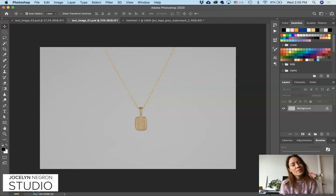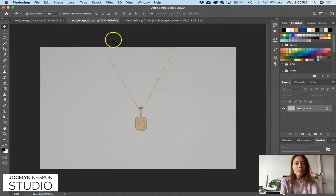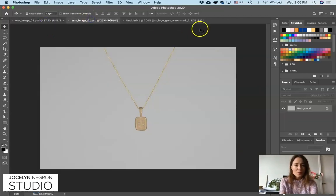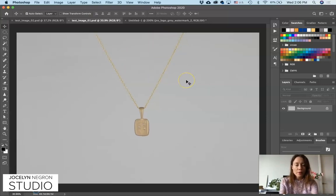Hey everybody, this is Jocelyn Negron from Jocelyn Negron Studio and today I'm going to do a very simple necklace editing tutorial in Photoshop. This is our starting image and this is where we're going to end up, so let's get started. I took this photo — it's got a very even gray background.